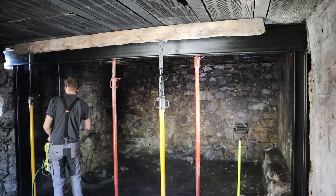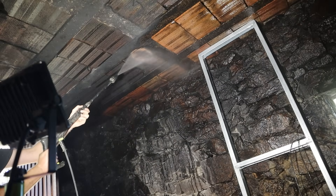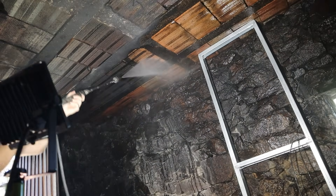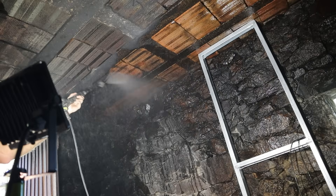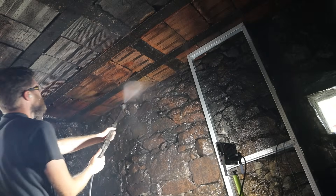Believe it or not, this is the second time I'm using a jet washer in this space. The first time round I think I must have missed out the ceiling in this area. The walls and the ceiling are covered in soot and smoke damage — the previous owner used to burn stuff in here, I'm not sure why.